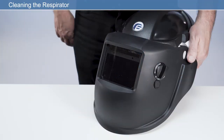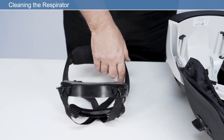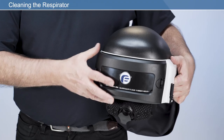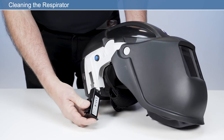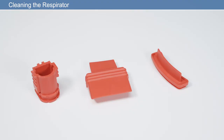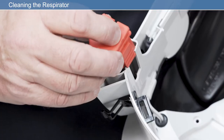The respirator should be cleaned after every use. Remove the respirator from the user's head before cleaning. Warning: never use pressurised air on any part of the respirator. Before cleaning, remove the headband assembly, P3 HEPA filter with cover, along with the rechargeable battery. Insert the provided cleaning plugs as shown for the air outlet, air inlet and battery cavity.